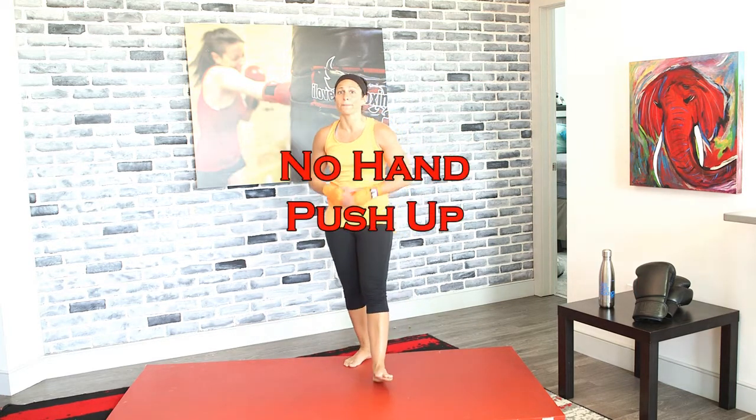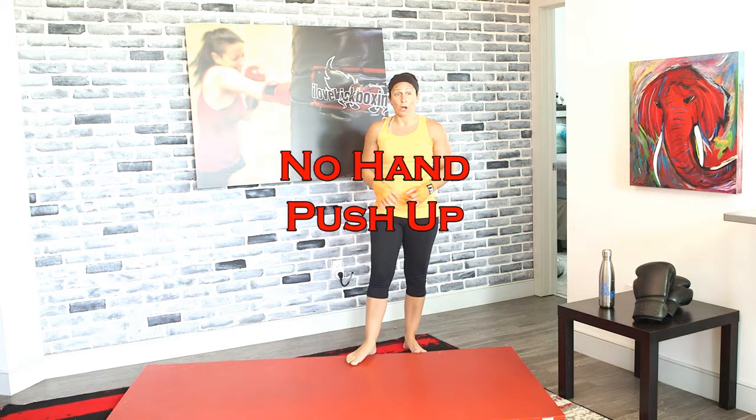Here we go — no-hand push-ups. Drop down, punch out, push up. Drop down, punch out, push up. You want to get as many as you can. Move quick — you have that second at the bottom where you're dropping down to punch out and then push up, so you don't constantly have tension on those muscles. When you pull those arms in, explode that push-up, then start again.